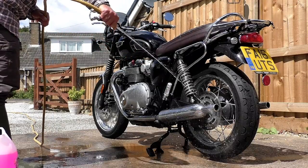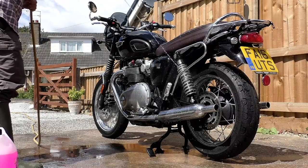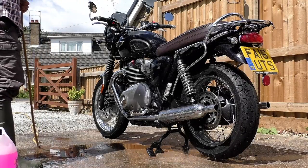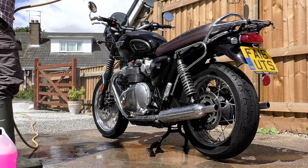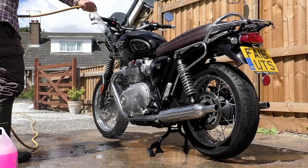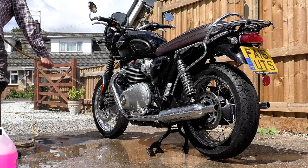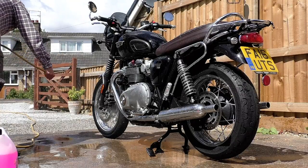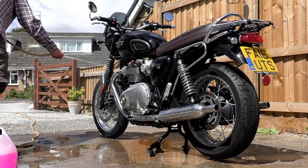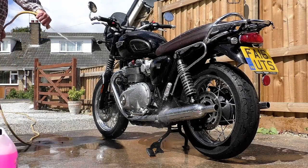Now if you have been using a rust-proofing product for the last 30 years — a product that was foolproof and never let you down, a product capable of protecting your bike for years once you've put it on — and then someone approached you and said, 'Well, I've got this new product. It costs twice as much and it requires about the same amount of time to apply to your bike. It's sticky and it gets on all your clothes when you're riding.'